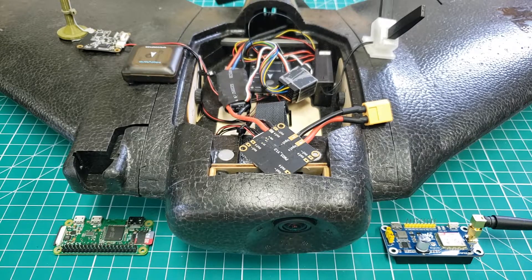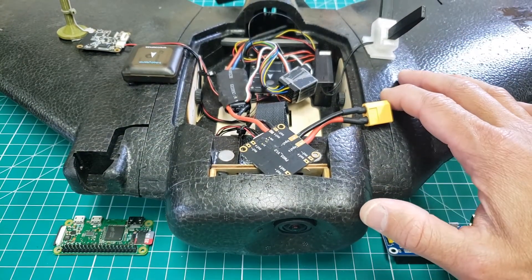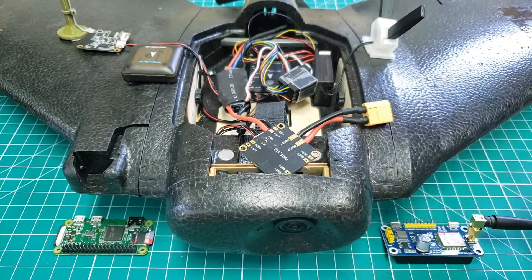Recently, my friend Ryan said let's try to see how much we can get out of this guy distance-wise. So originally, we flew with a 2200 milliamp hour 3S LiPo and got about 12 miles of range. We still had some battery to spare, but we want to see if we can push it a little bit further.